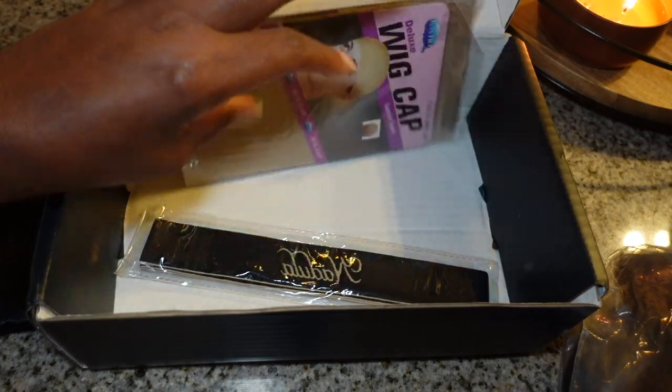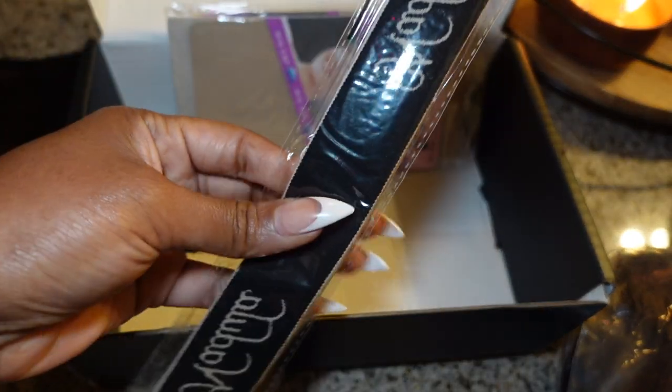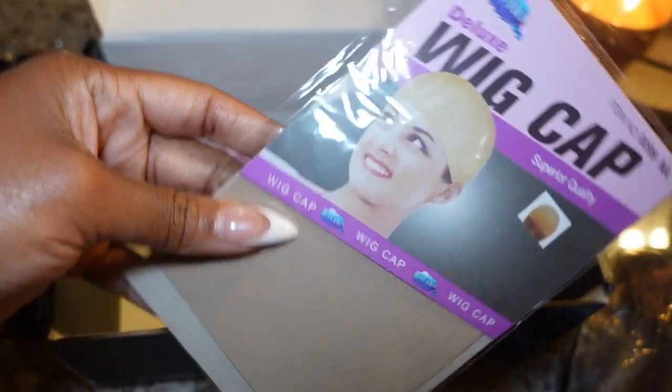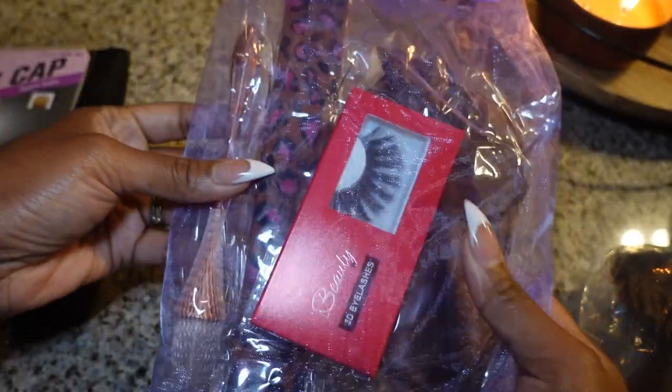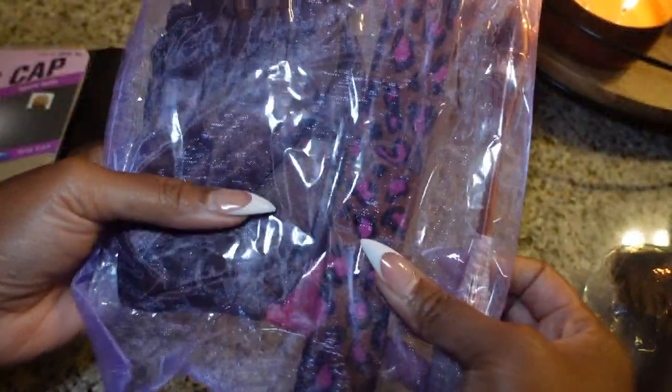It does come with a wig bag as well, so when you get done with it. You also have a wig band for securing your unit. They also threw in a few wig caps. They also sent some goodies — some lashes, some bands, and a satin cap, which I thought was nice.